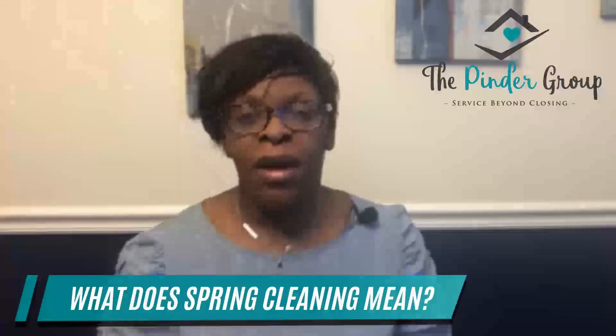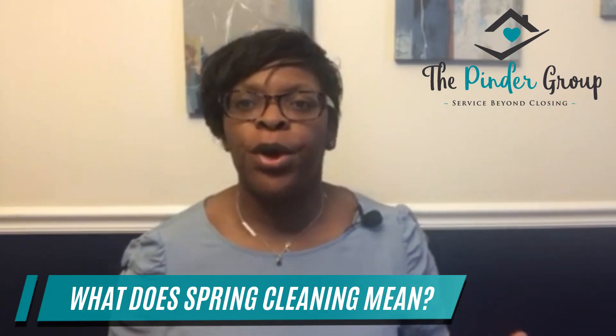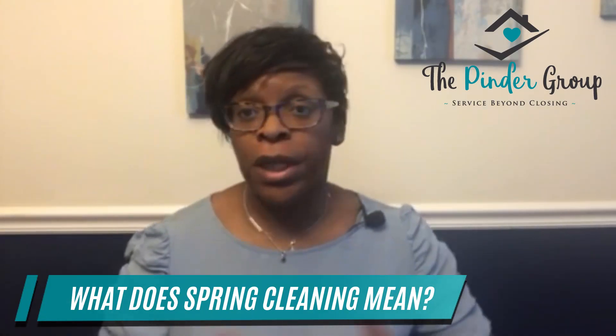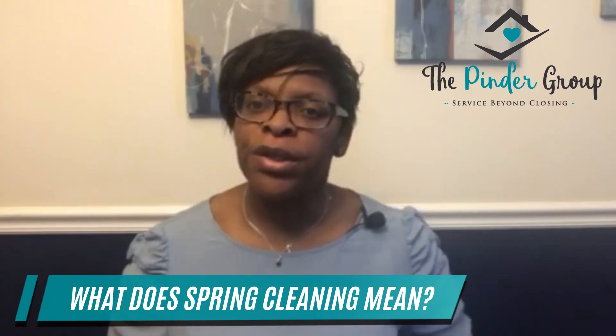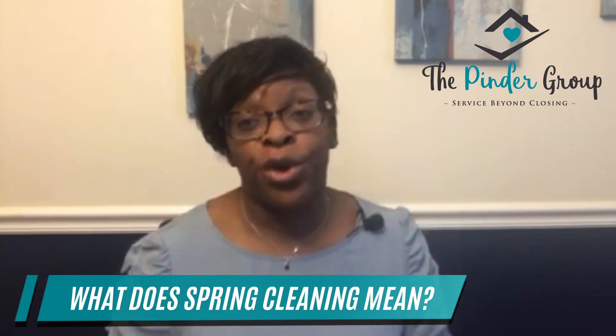What does spring cleaning mean? Well, spring cleaning is just a way of speaking in freshening up your home for the new year. You're going into a new season, it'll be a different look, the colors will be blooming, everything will be bright and shiny, so you want to be a part of that and you want your home to present that as well.